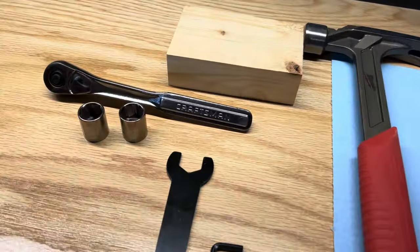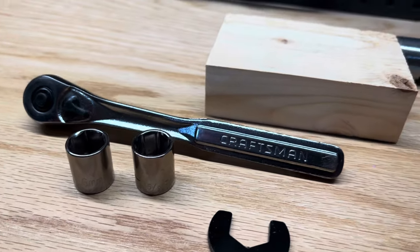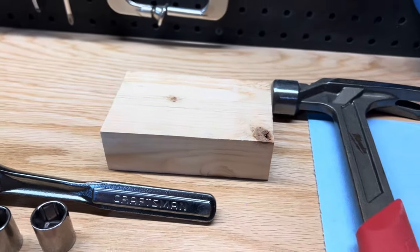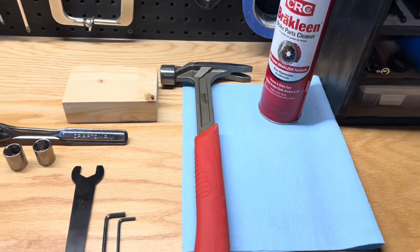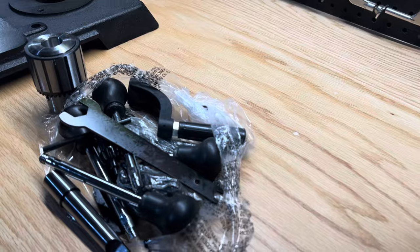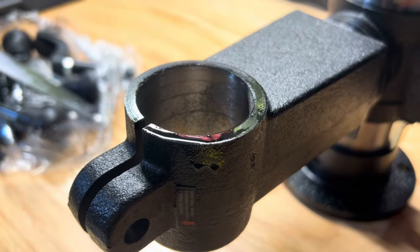For assembly you will need a 5/8 inch or 16 millimeter socket or wrench, a block of wood if using a metal hammer like I am, and cleaner to remove oil and debris. The wrench as well as allen keys are included in the packaging. Lay out all of the parts and give the unit a good wipe down to remove the oil and debris from shipping first.